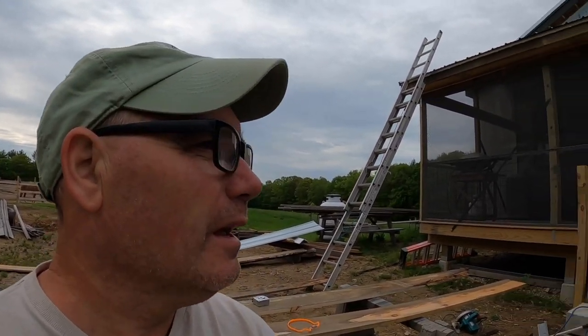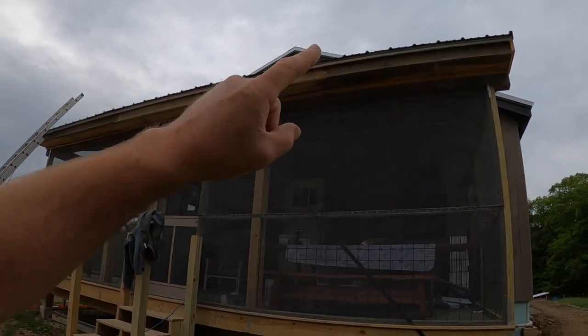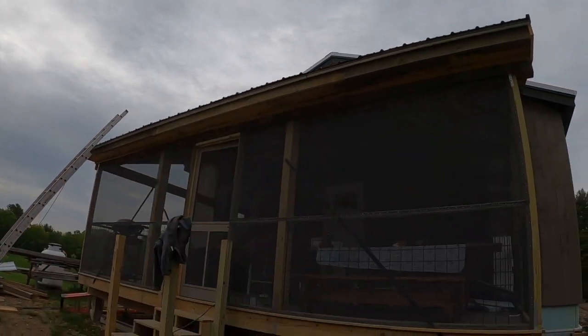Good morning. I'm hoping that today will be the last day on the screening porch, but now that I look at it there's so much work to do, it's going to take at least today and tomorrow to finish up. What I got started this morning is I set the ladder up and screwed off the drip edge up here.